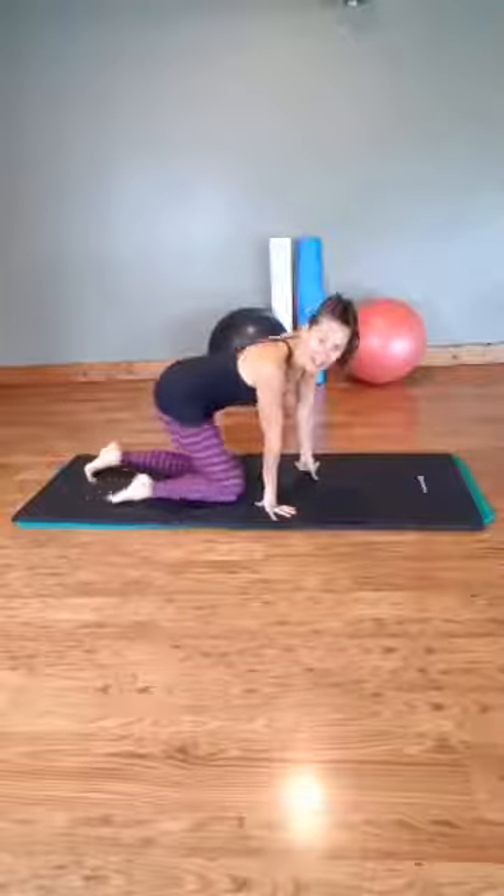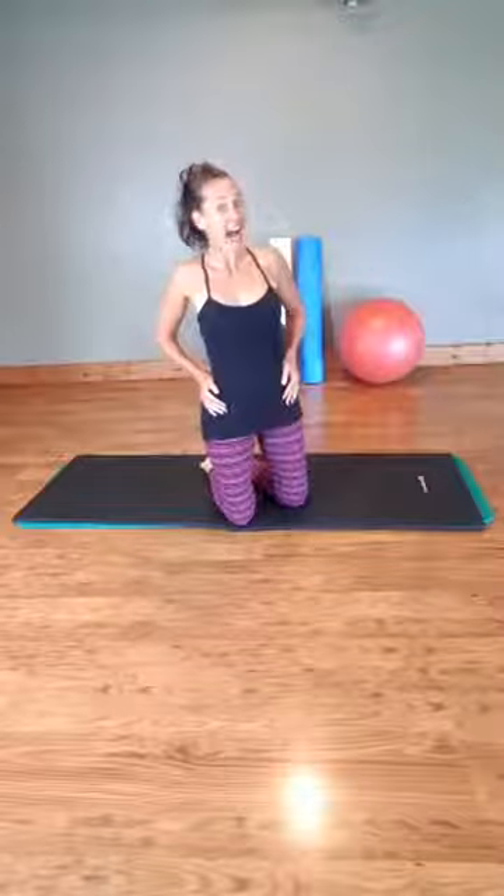Hello everybody, it's Tonya from Move Your Body Studio and today we're going to work our side body.